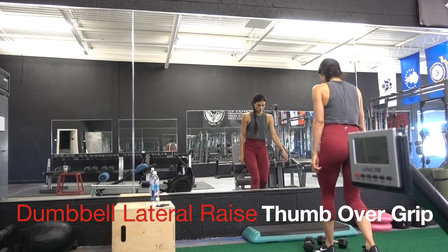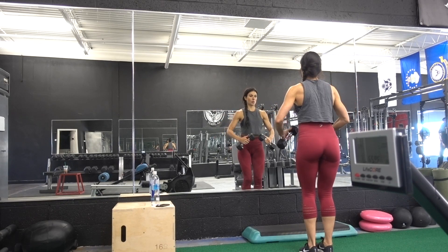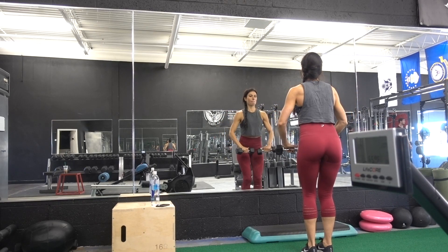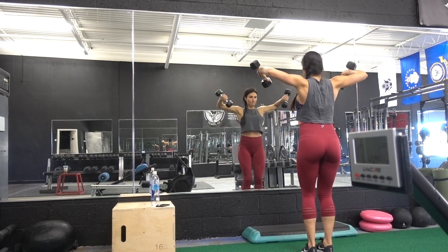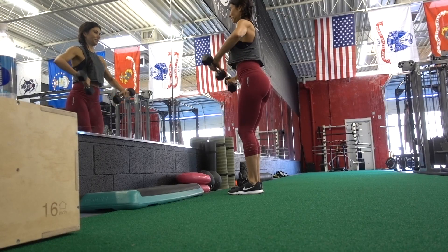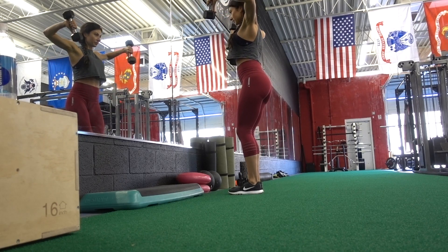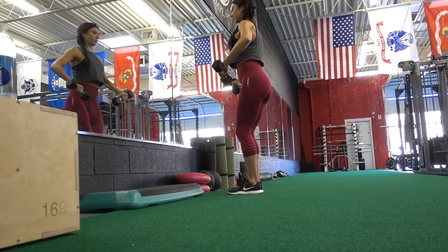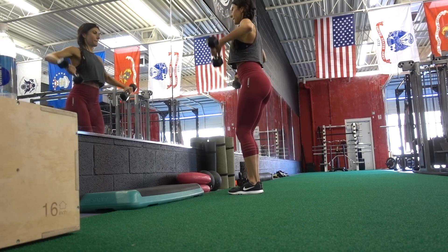The next move is the dumbbell lateral raise with the thumb over grip. Your thumb is going to go over top of the weight as shown in the video, and you're going to angle the weight towards the floor slightly. Bring the weights so that they touch in the center, and when you come up, angle your thumb down towards the floor. This really hits the medial deltoid in a different way. Repeat for repetitions, keeping your elbows slightly bent and your knees slightly bent, abs in tight.